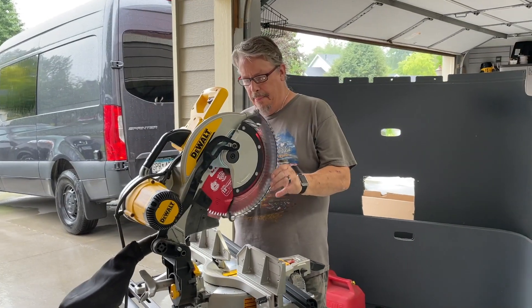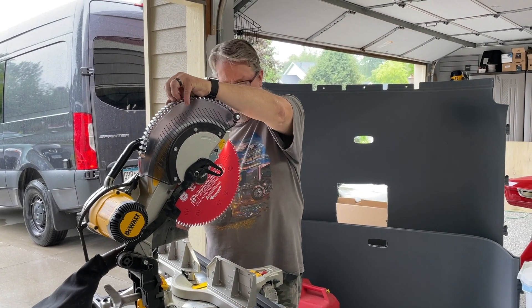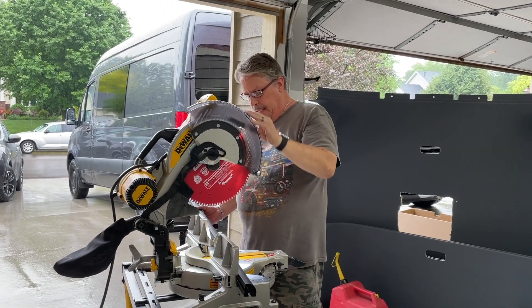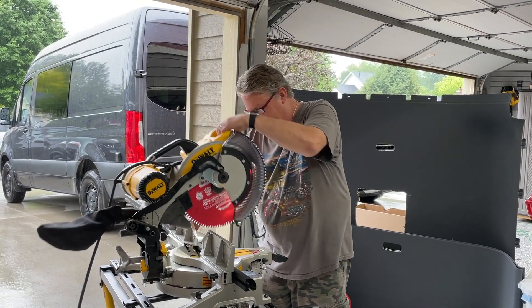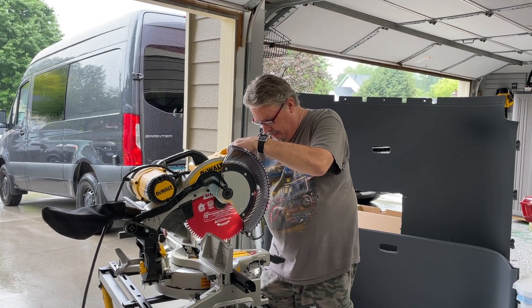This blade I bought is a 96-tooth blade, made for cutting ferrous metals. You don't want to use your wood blade on this stuff, but this stuff cuts like butter when you use the right blade. I can't believe how good this cuts.